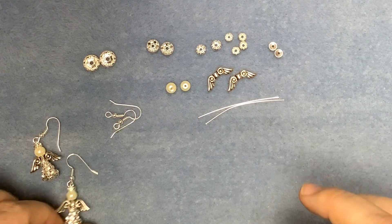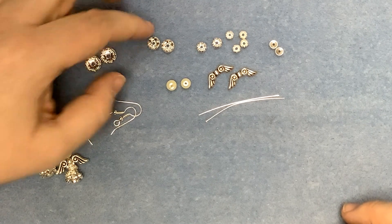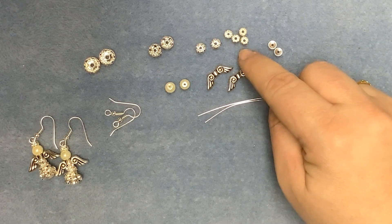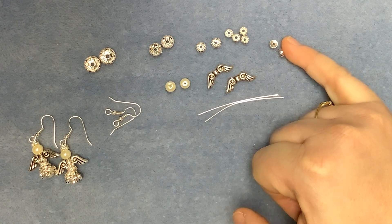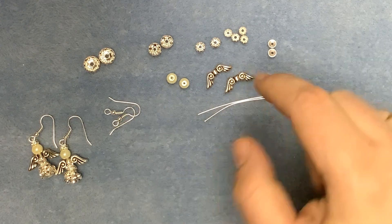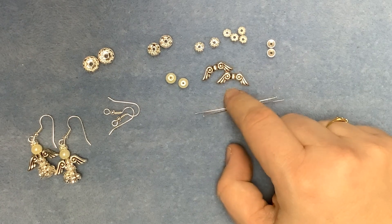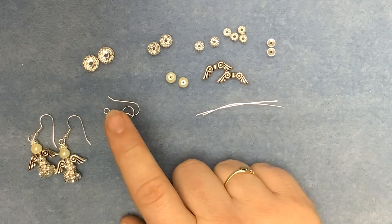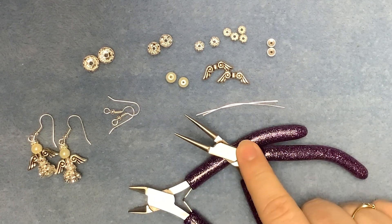To make these earrings you're going to need two of the 10mm Diamantes, two 8mm, two 6mm and four 5mm. I've also got two plain 5x2mm spacer beads, two 6mm ivory pearls, two pairs of these scroll angel wings — this is the larger of the two that we stock. I've got a pair of silver head pins, a pair of fish hooks, and I've also got some wire cutters and some round nose pliers.